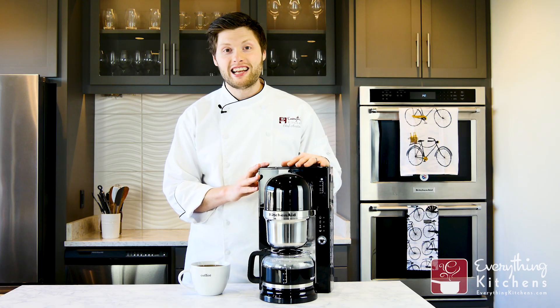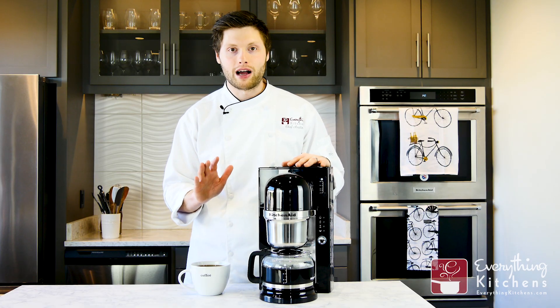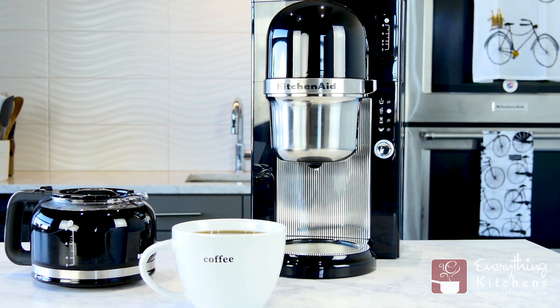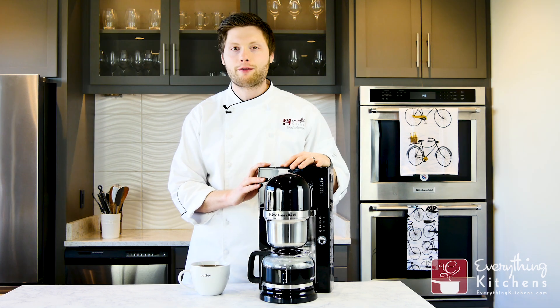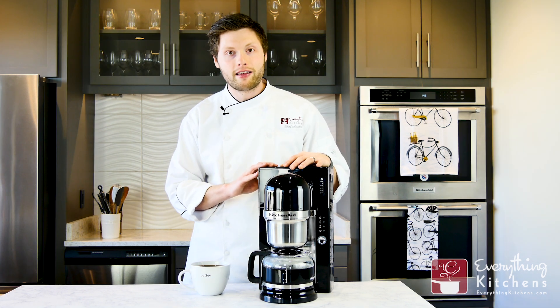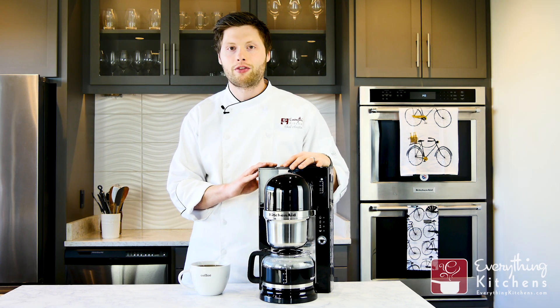The best part about this KitchenAid is that it was just a one-button process. I didn't have to think about the water temperature or how much water to use — it just did everything for me. It's going to be great for those people wanting just a very dead simple coffee maker with excellent results every time.